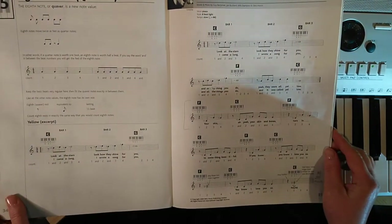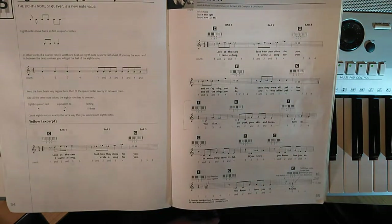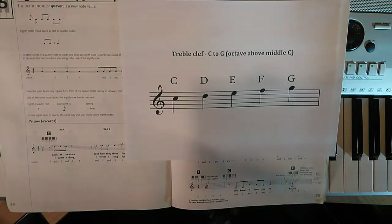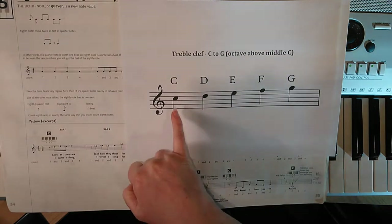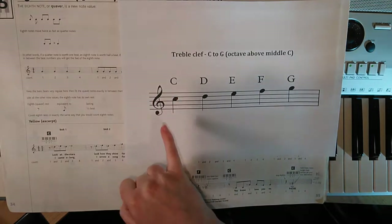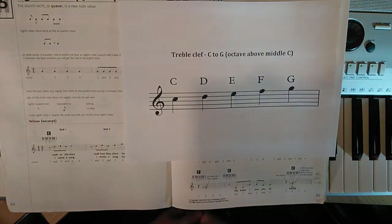Now going to the piece, we are in the C to G area above middle C. So just so you can see nice and easily, you've got C, D, E, F and G. The C starts on that third space up from the bottom, and then it's all in step from that point, just like your fingers would work on the keyboard.